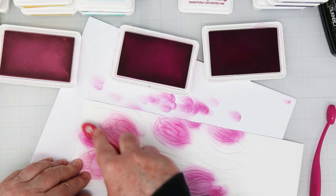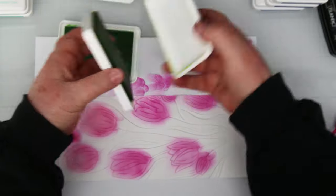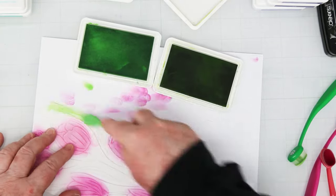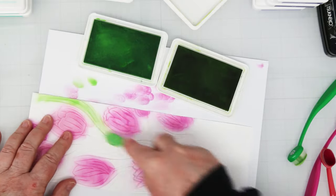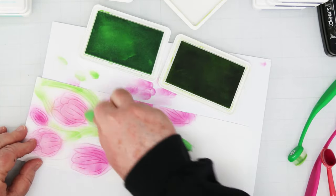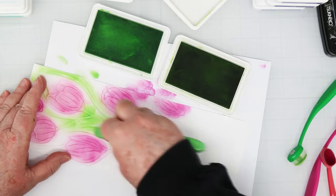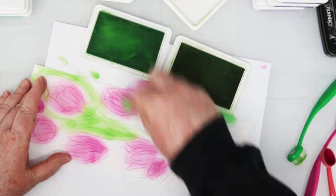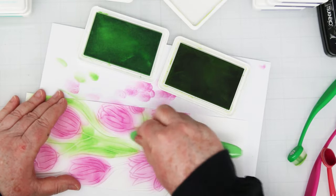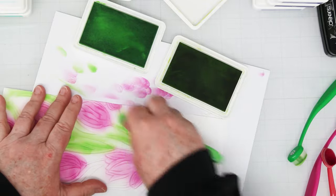I'm just carrying on getting all the colors in there. I'm switching over to green now — this is Sprout and Limelicious — starting with the light color and then I'll add my darker color for highlights. You want to fill in all the leaves, the stems, and the bottom of the flowers.